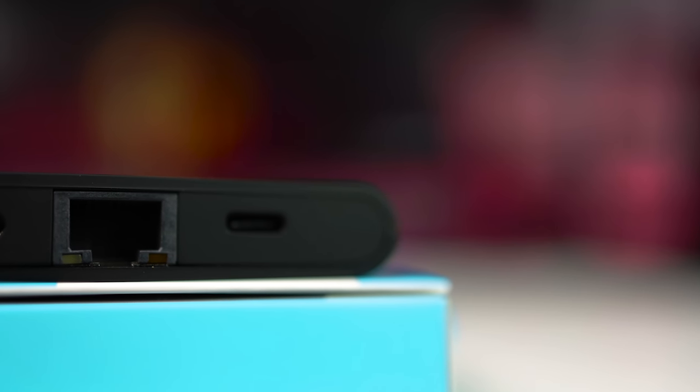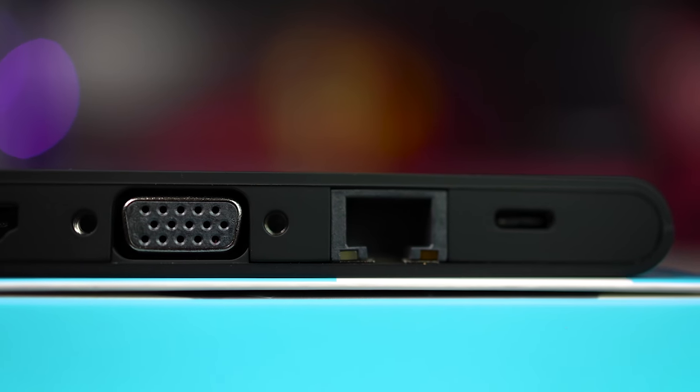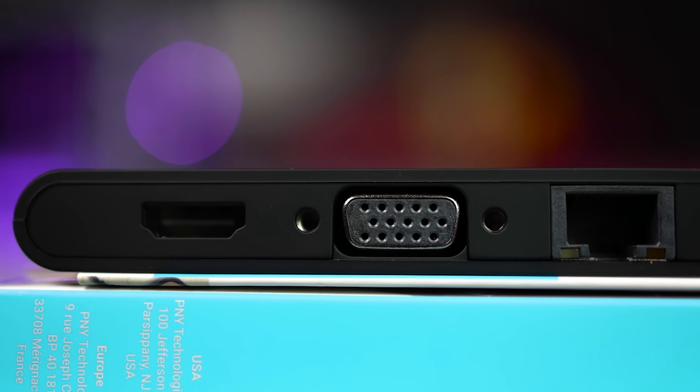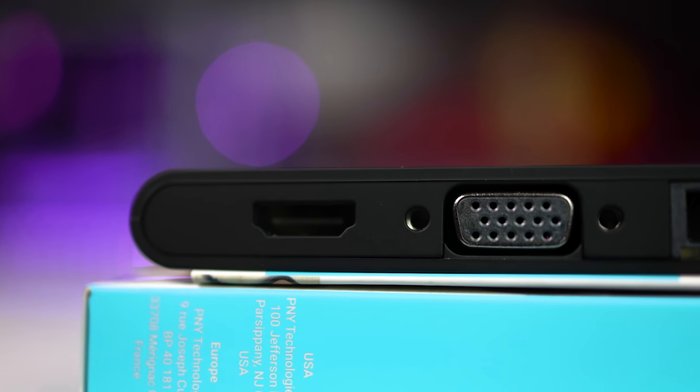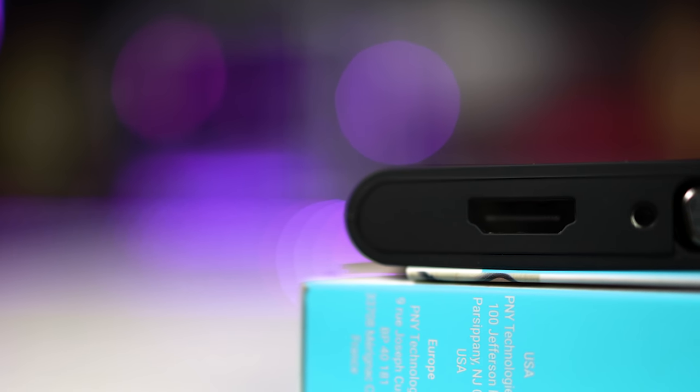Next up we have an RJ45 or ethernet port for a wired internet connection. This port does support gigabit ethernet too, so that's a bonus. This is excellent for those laptops or notebooks that don't come with dedicated RJ45 ports, and could be a lifesaver if you're in an area with no wi-fi but wired internet is available — maybe you're at a certain workplace or something like that.